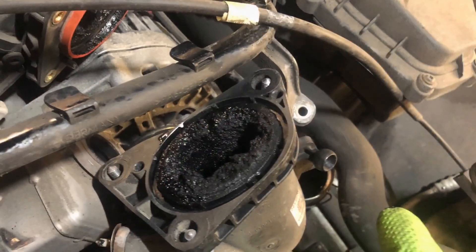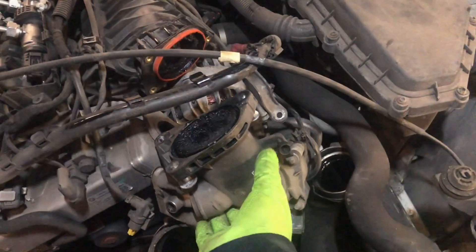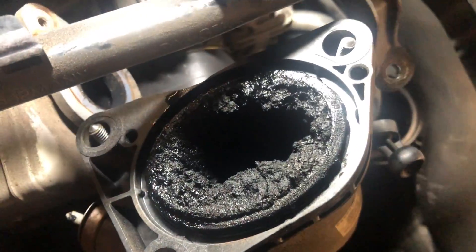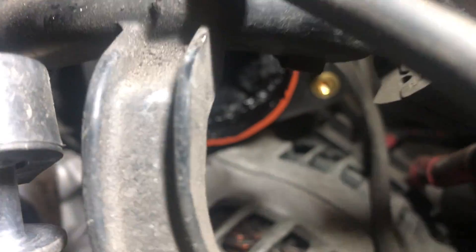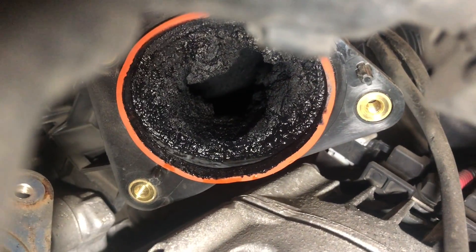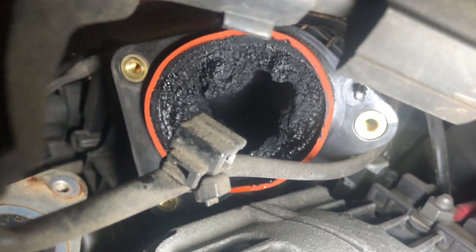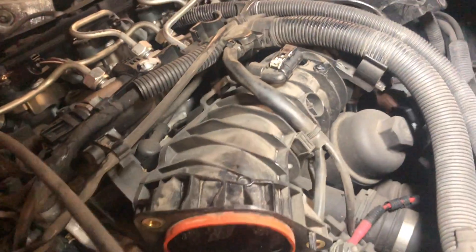What you will see is going to surprise and maybe shock you. You might now understand why your engine light is on and maybe why your car hasn't been driving as well as it should. The amount of carbon that can build up is astonishing — this is normally caused by short journeys and the use of supermarket fuel. We obviously need to go further, so next we're going to remove the inlet manifold and get rid of all these carbon deposits.